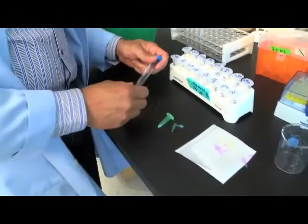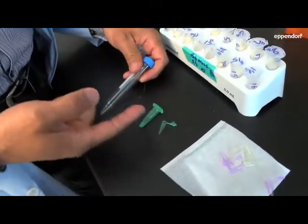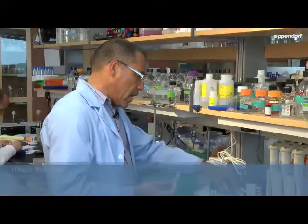Before, all we had was something like this — a 15 mil tube — and obviously there was a gap between these sizes. And you see the difference: I'm not wasting all that plastic, which is good for the planet.